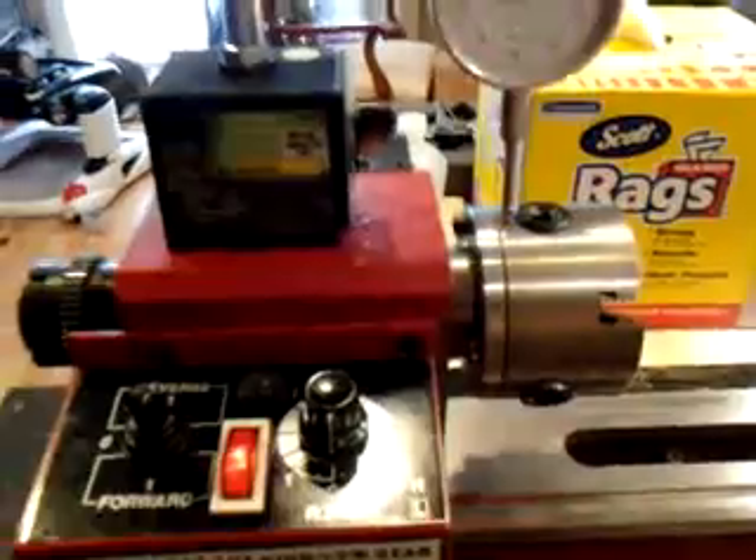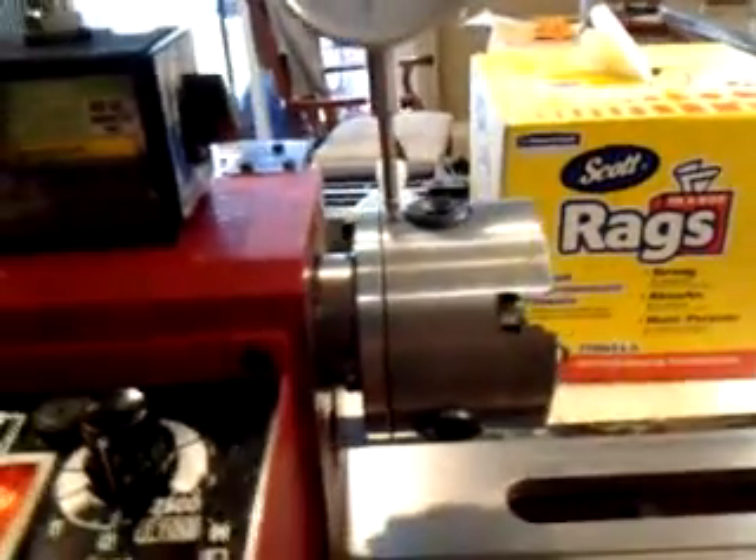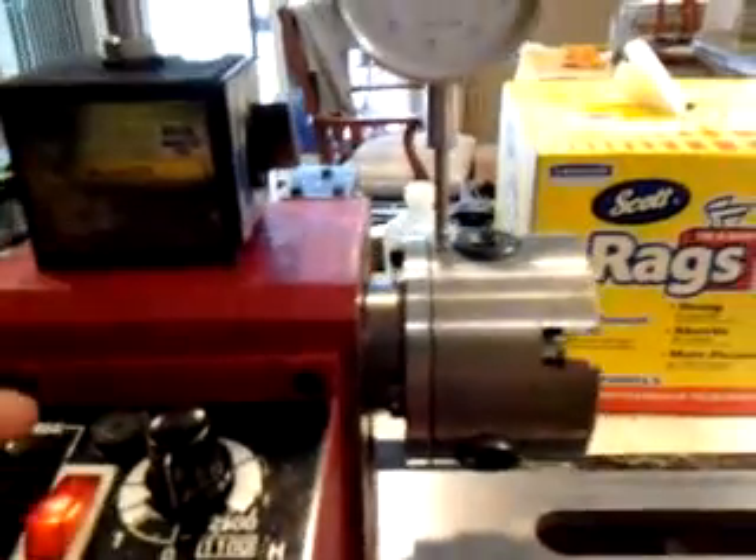Alright, this is just a quick spindle run-out check. We've got our setup here, and we're actually checking the chuck.